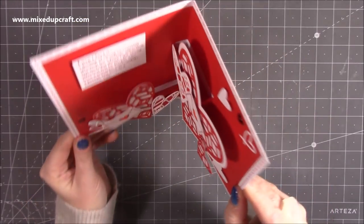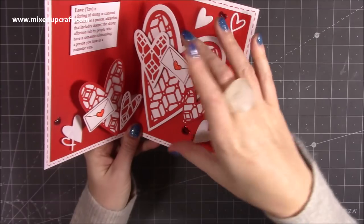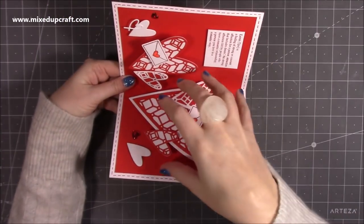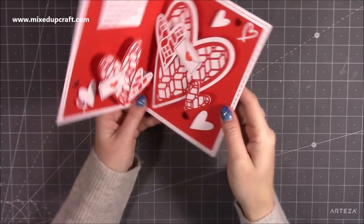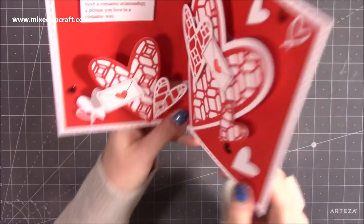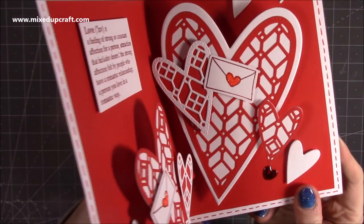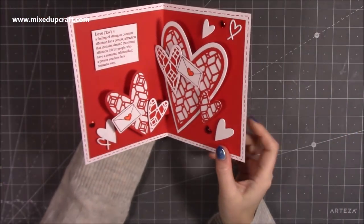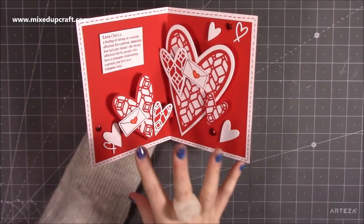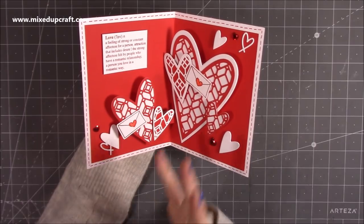So basically the whole thing is lifted on both sides — because usually with a lot of pop-ups you just have something on the base so it would open up from there, but I quite liked the thought of having it on both sides. You can see just how much is going on when you've got it in person. I love just sticking with those two simple colours; I think it really pops.